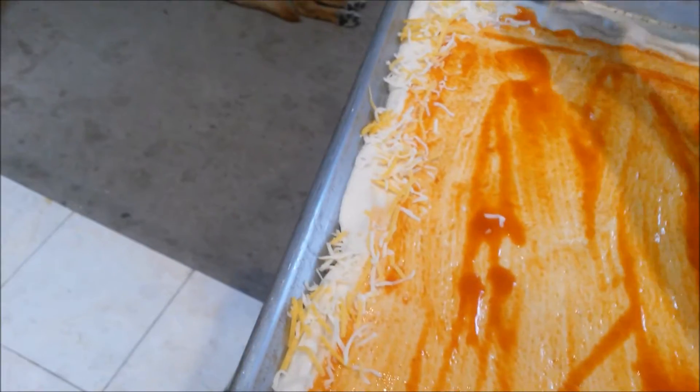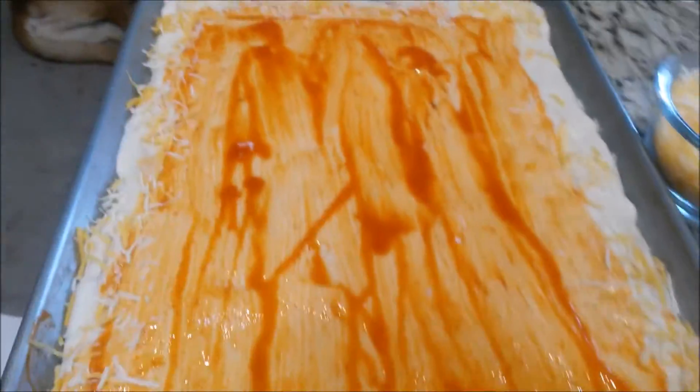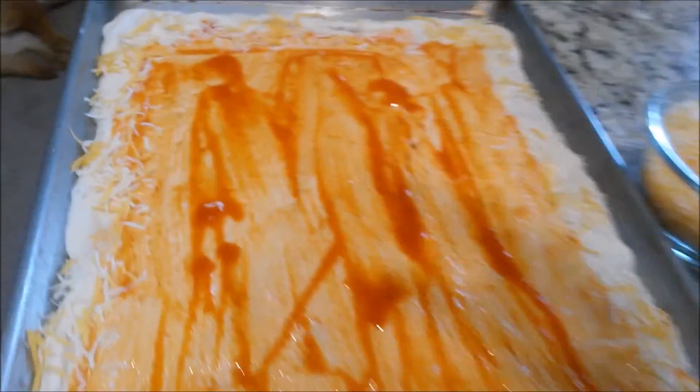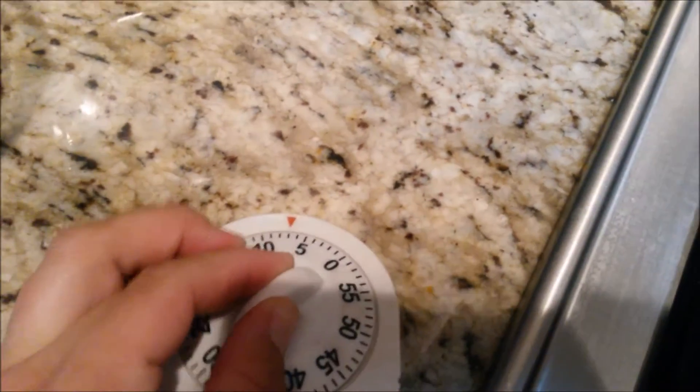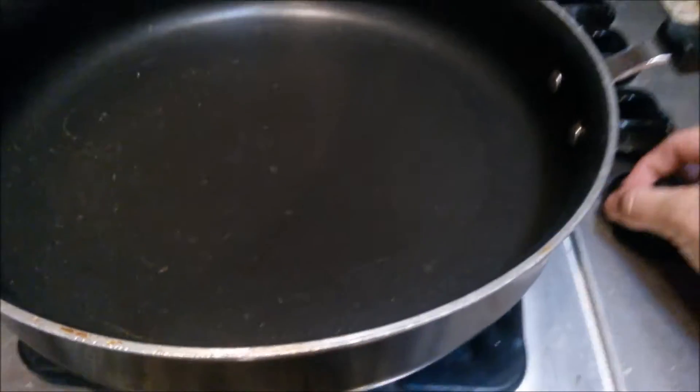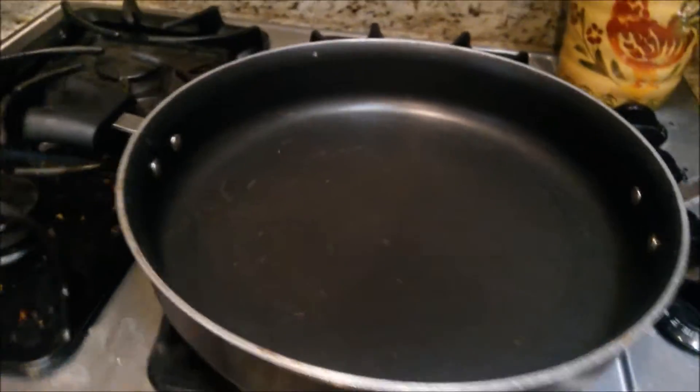We're going to throw this in the oven for seven minutes — and preheat the oven to 400, I probably should have said that first. So stick this in at 400 for seven minutes, and then we're going to cook up the chicken. While the chicken's cooking, the crust should be ready. It's going to be super hot depending on how hot your oven is. About seven minutes for the crust, and then we're going to heat up our chicken.